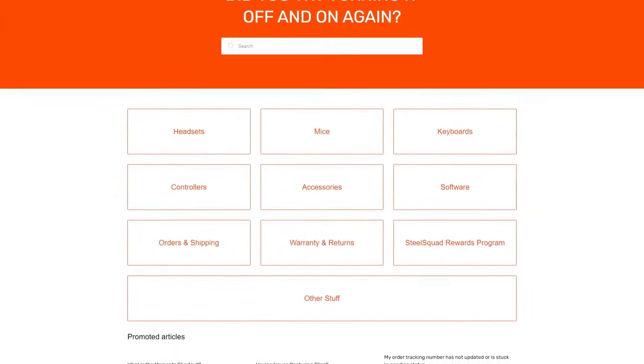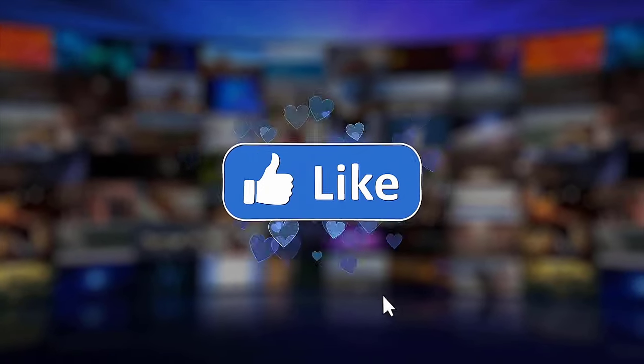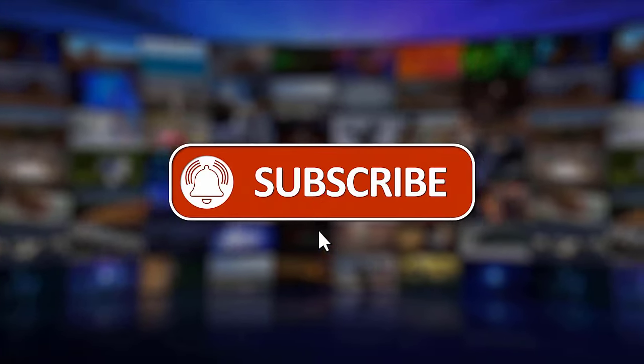That's it! We hope this video is helpful to you. Please support us by clicking like, share, subscribe, and hit the notification bell for more troubleshooting videos.